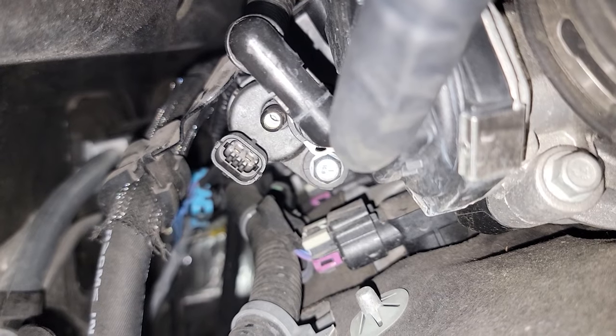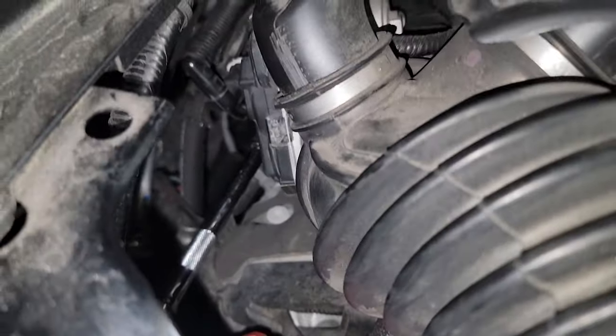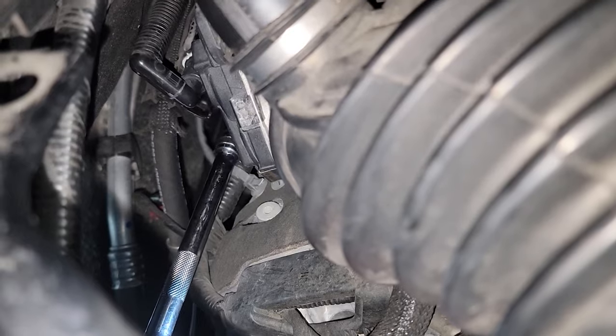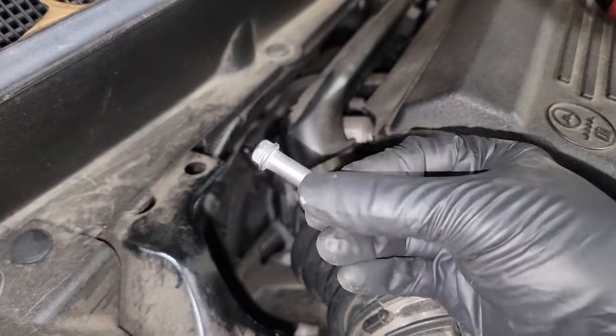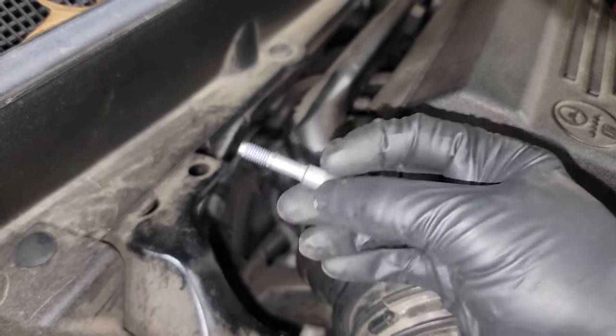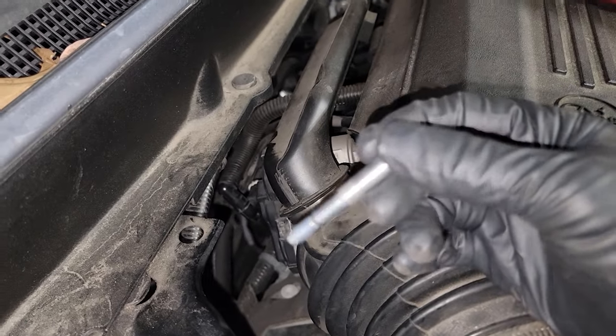Next we're going to take off the 10 millimeter bolt right here. I'll just use electric because it's quicker for me. Once you break it free you can take it out with your fingers or use an electric tool — just a ratchet with an extension on it is going to work just fine as well. That's the only thing really holding that in.